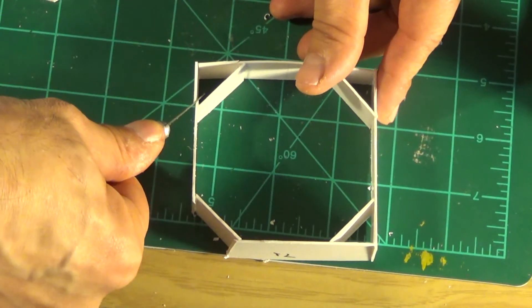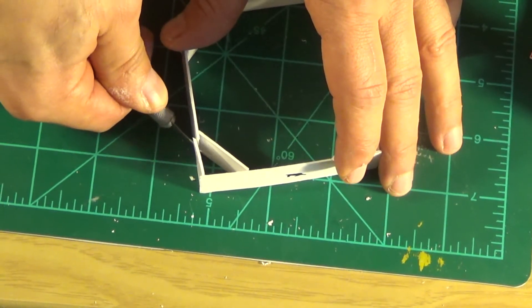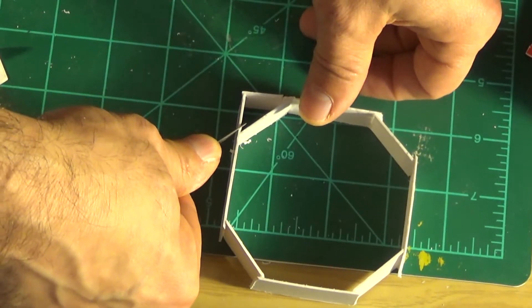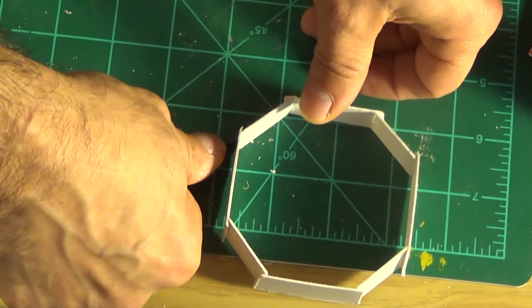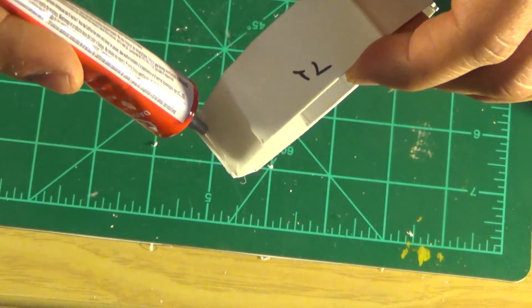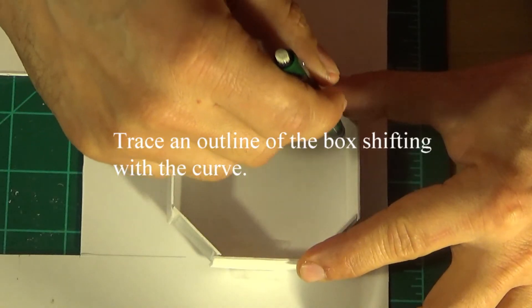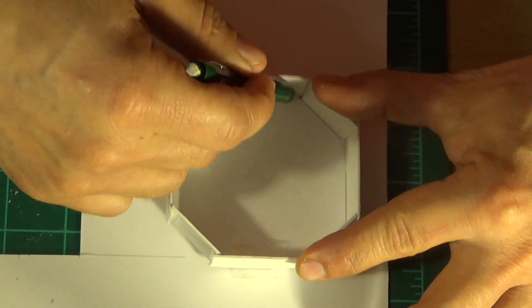Here I'm strengthening up the sides where the joints meet up. I'm just cutting off the edges of the box so that when I go to put the octagon port together it'll go together easier. I just press the knife down and it breaks right through — this is 0.040 styrene so cutting it is not a problem. One more corner left and we now have a nice little box for our octagon port. I'm using some regular plastic cement here.